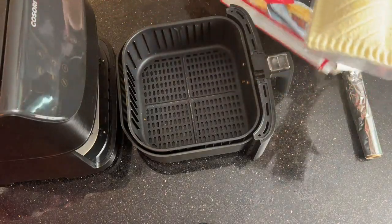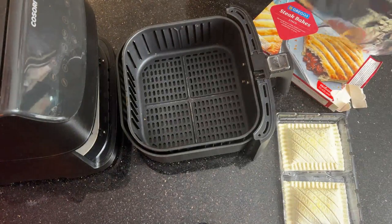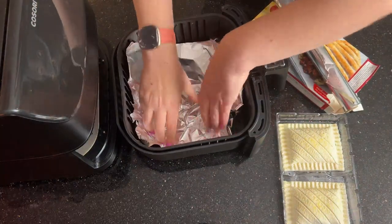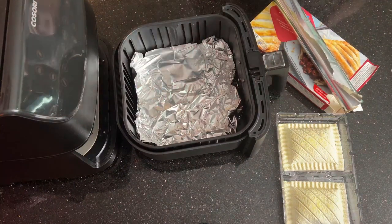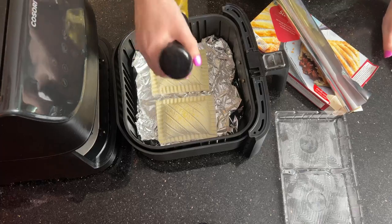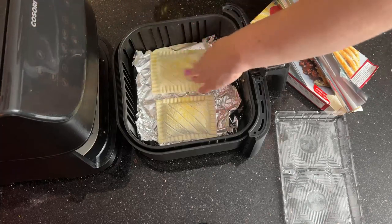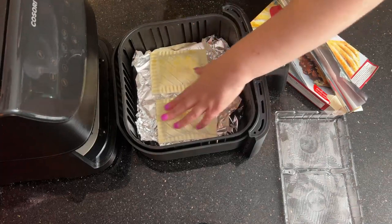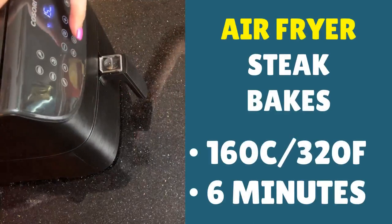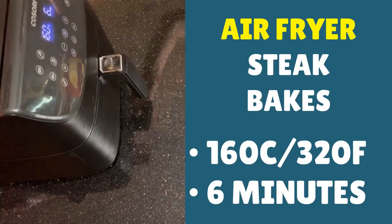You should have two steak bakes in your container. First, line the air fryer with foil — you don't need a lot, just one strip. Sit it in like that, make sure it's pressed down, and now you've got your layer of foil. Add your two steak bakes. By the way, this will work with many different frozen pastries in the air fryer — just follow this simple system. Spray them, spreading with your fingers if needed. You're looking for a temperature of 160°C (320°F) and a cook time of six minutes just to get them going and help with the defrosting process, then press start.